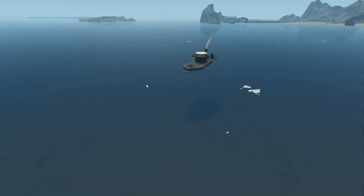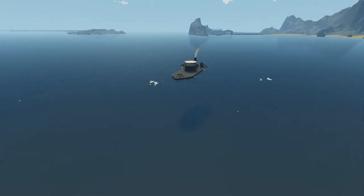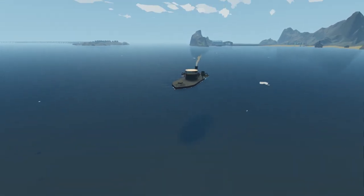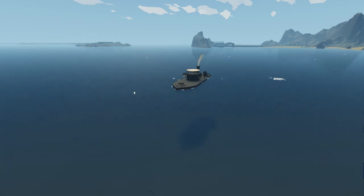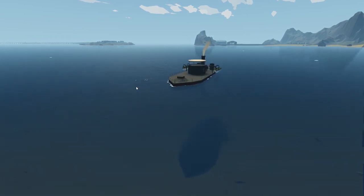Hello, my favorite scrapping families from Graffeneer, and welcome back to another adventure with me. Welcome back to Stormworks — today we are messing with an ironclad.